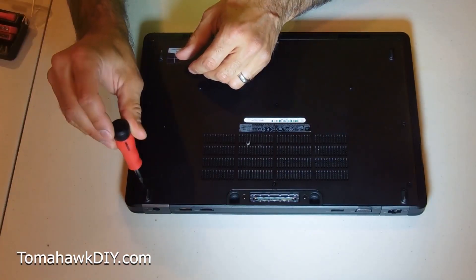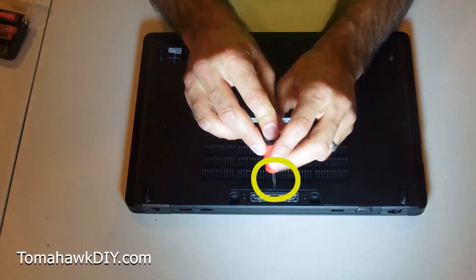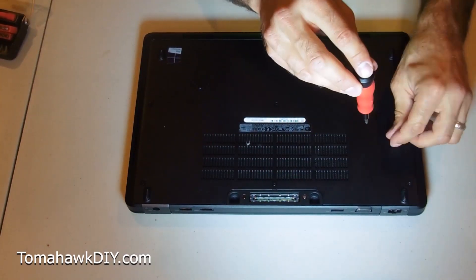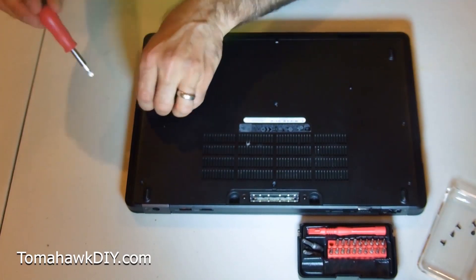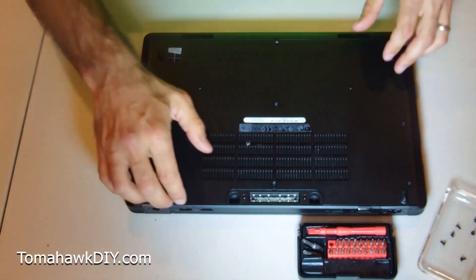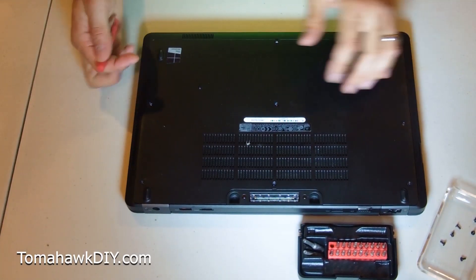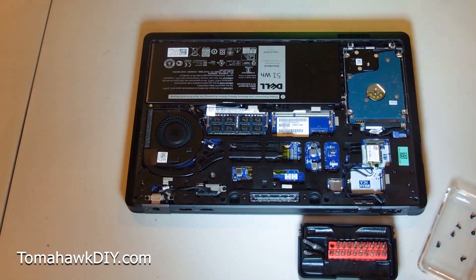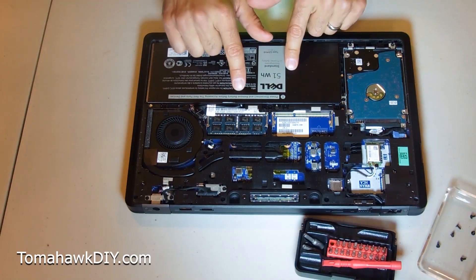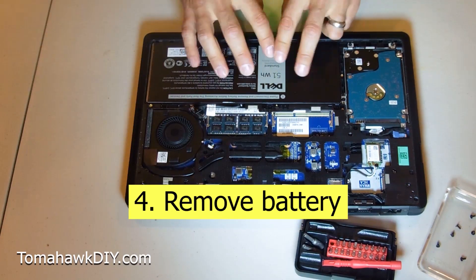Here we go, we're gonna remove our screws. Okay, so with that we should be able to remove this whole back case. You want to have your battery out before you're doing any work on your computer. We unplugged it — that takes care of the cord — but this is the rest of the power.